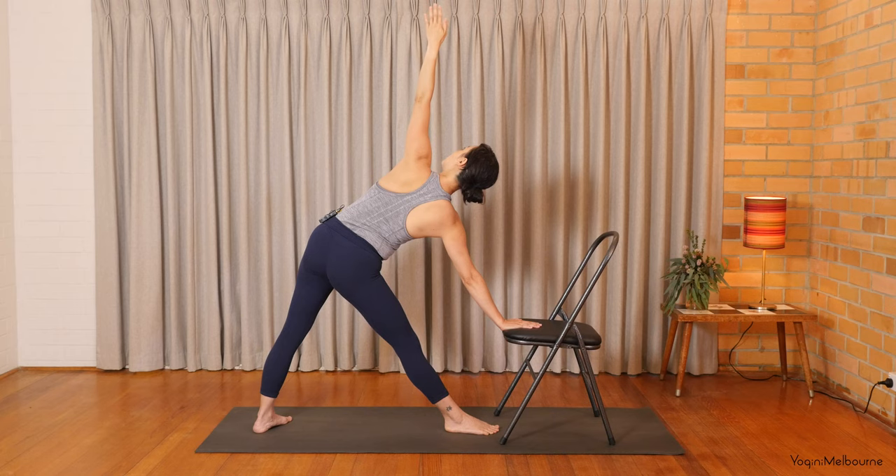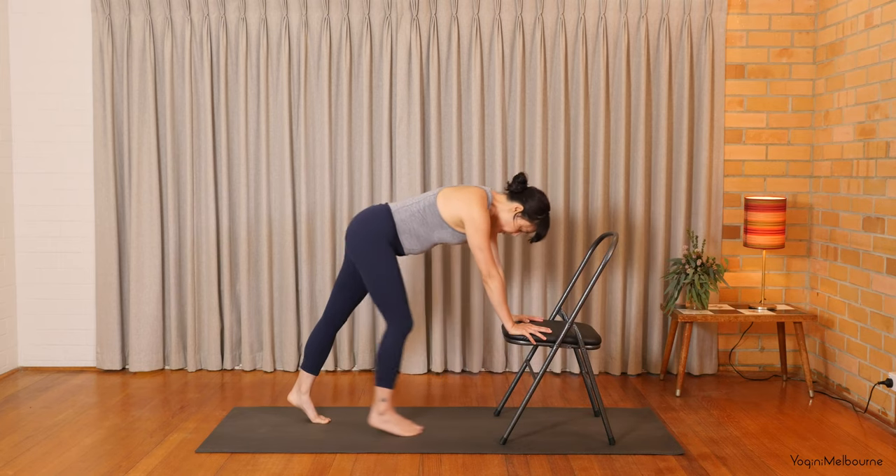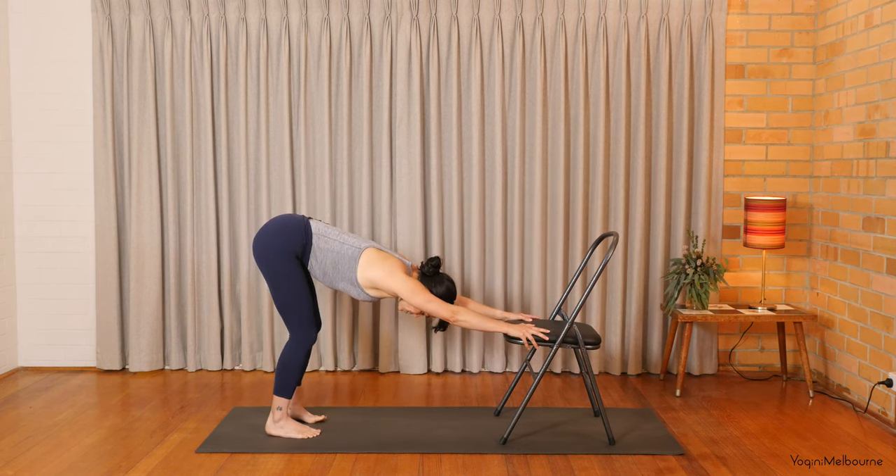Couple more breaths here. And then let's bring that left hand down. Step back into this down-facing dog variation on the chair. So soften through the knees, long through both sides of the torso. Let's take one breath here in stillness.